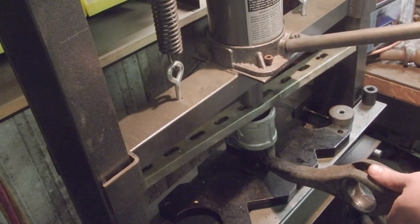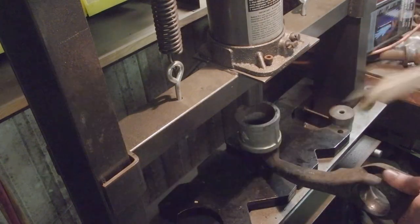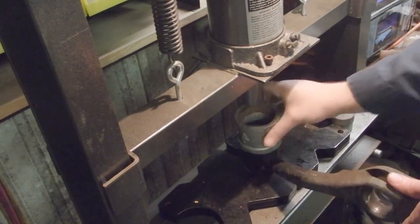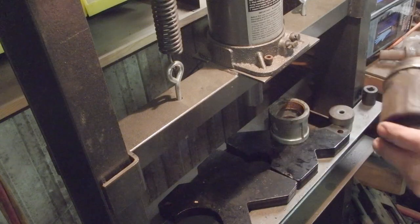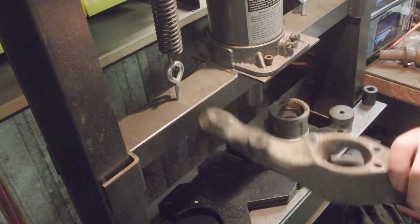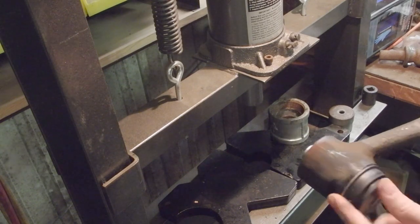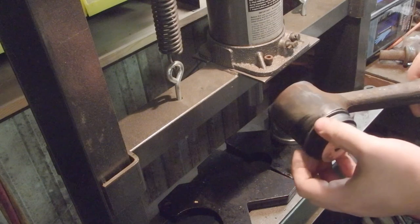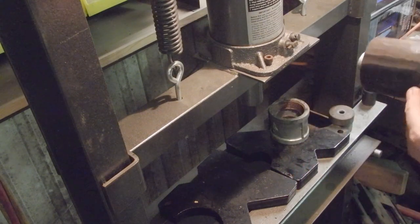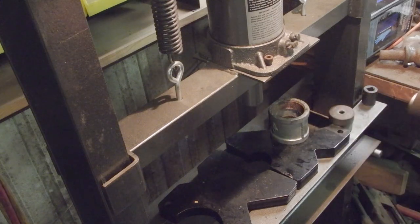I also saw it start to bend my little piece of metal — it's just scrap. What we've got here is a fully pressed-on bushing on one side. The cap is fully pressed on. We did not harm it. The inside is fully pressed.